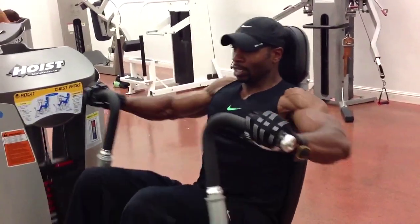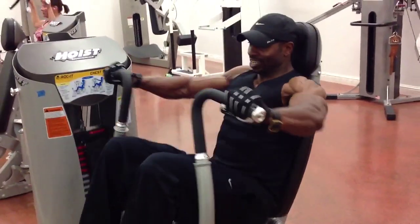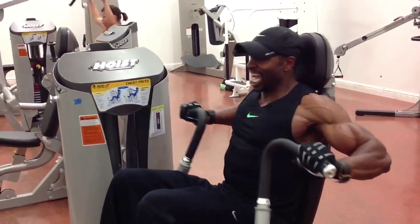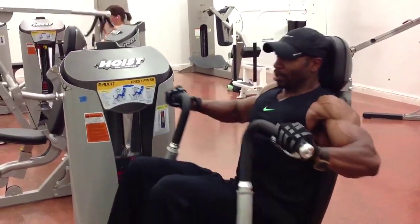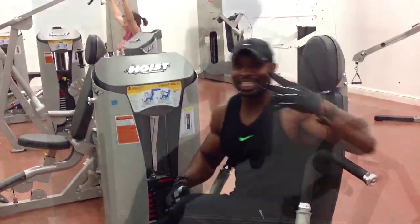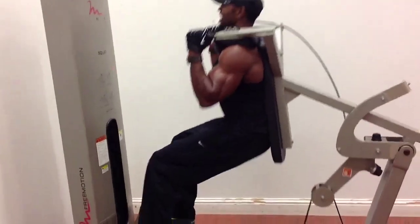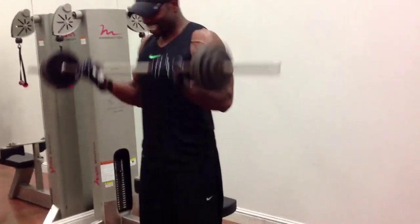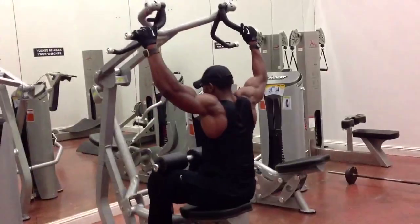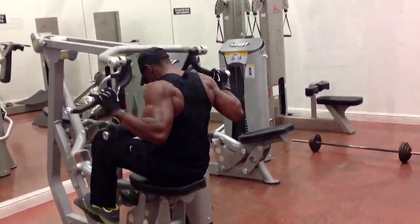The first exercise is called strip sets: 12 reps times 4, go to failure until you can't complete another rep on each set, then drop the weight with no rest in between sets. Perform again until failure and repeat the process until you've dropped the weight four times. Here are a few more exercises from my MP45 day one program.